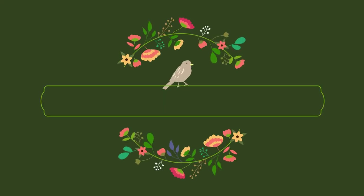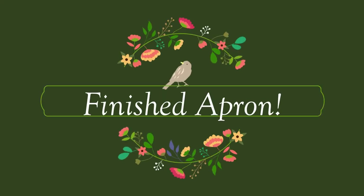Can you believe it? We're finished! The apron ties thread through the shoulder strap loop. Great instructions in the pattern, and our Victorian, Edwardian, or cottagecore apron is ready to enjoy!